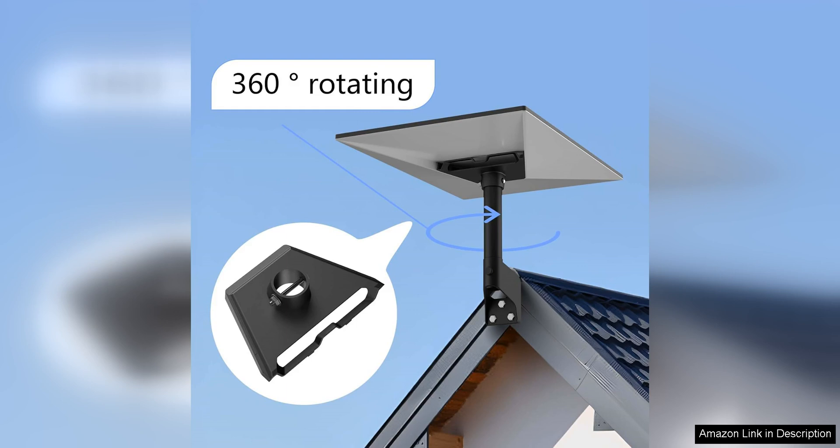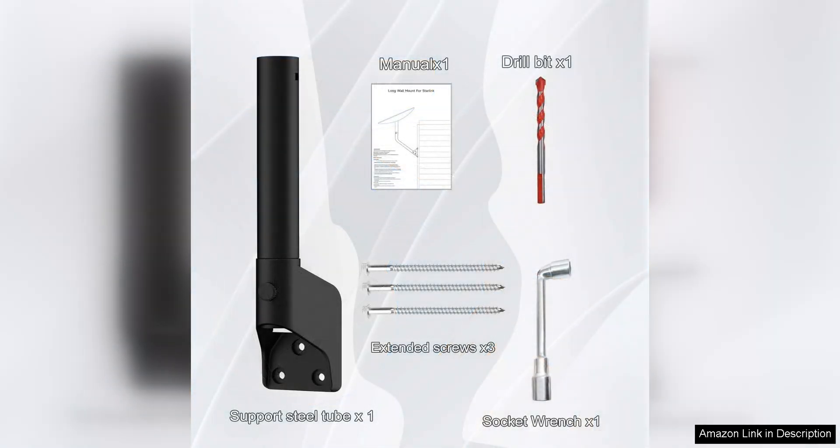One of the standout features of the Gen 3 mount is its compatibility with a variety of roof types, making it a versatile option for homeowners. Whether you have a shingled roof, a metal roof, or a flat roof, this mount can be securely attached to provide optimal signal reception for your Starlink system.